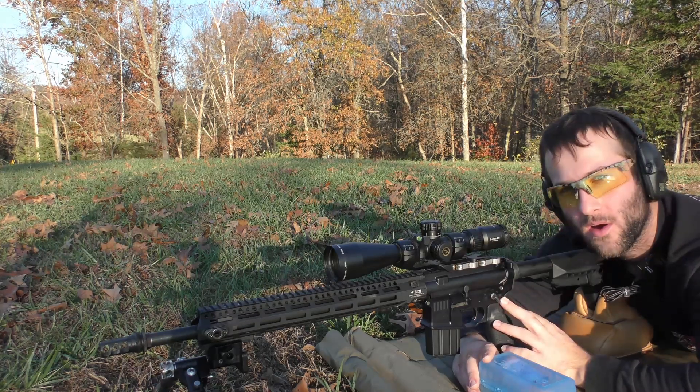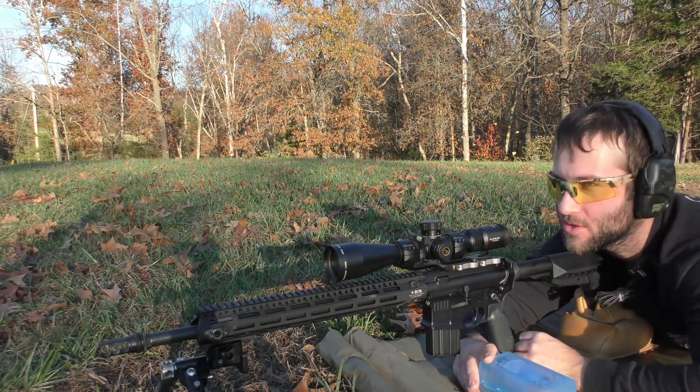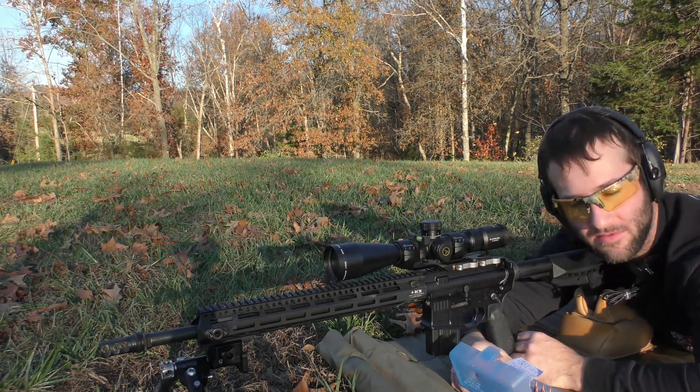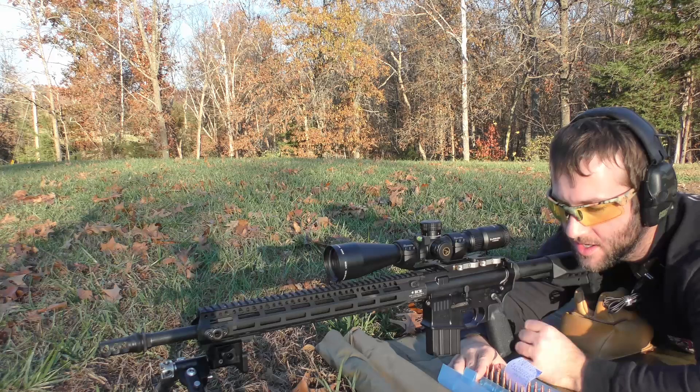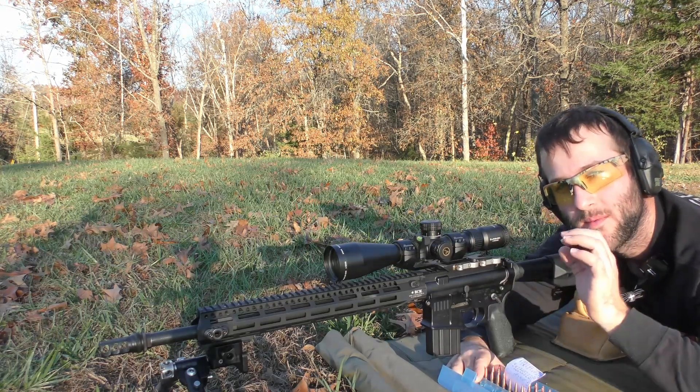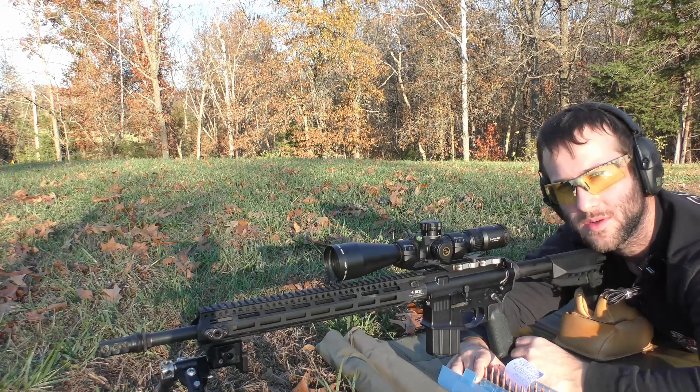We are back with the .22 ARC gas gun. Today we are going to be shooting at about 100 yards. We are going to be using one bullet and a bunch of different powders. For those of you that are interested in the equipment and the load data that we are using in this video, I will post all those details in the description below the video.